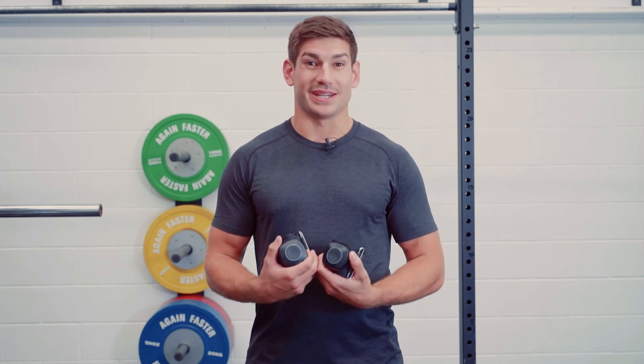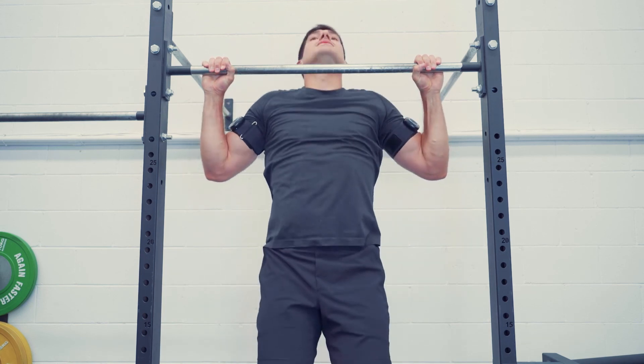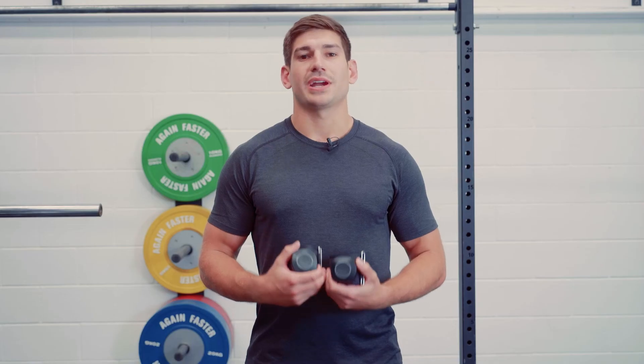Second, the Bluetooth piece. Saga's cuffs are fully wireless and don't require a manual pump to achieve calibration. The cuffs are controlled via a user-friendly smartphone app so you can train BFR anywhere. If you're interested in purchasing blood flow restriction cuffs or learning more about BFR training, you can head to the link in the description.